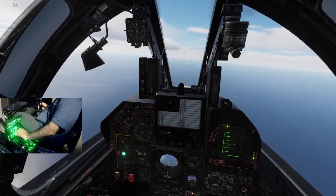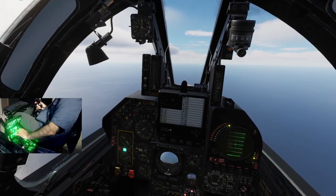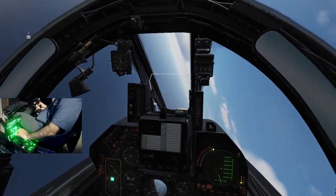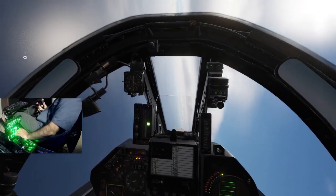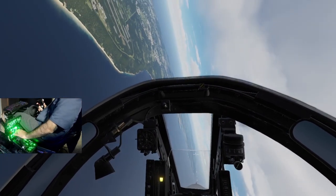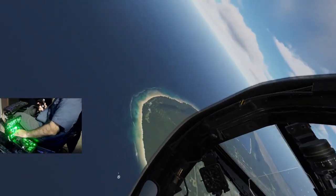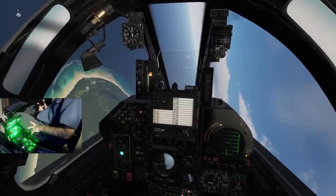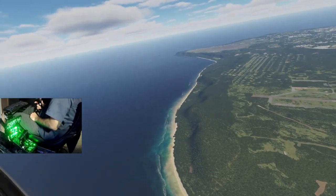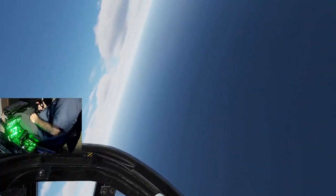We're just going to do a 180 reversal at 400 knots, just to see what it can sustain. 400 knots in the profile — pull. Not bad. 6 Gs. So 400 knots is definitely a good cornering speed — combat maneuvering speed.